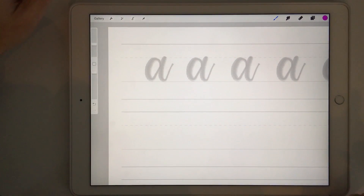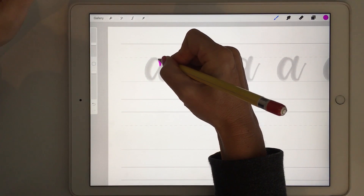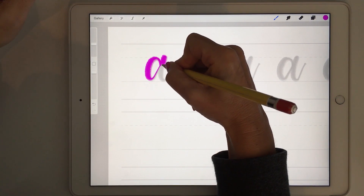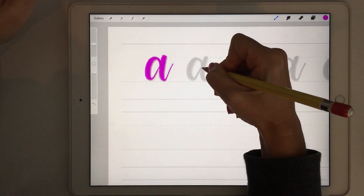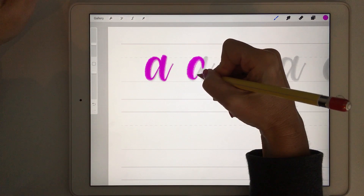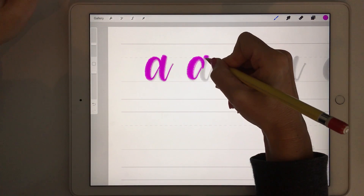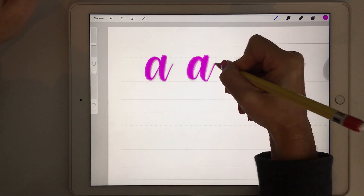The nice thing about my practice sheets is that you can zoom in on your letter to be as big as you would like it to be, and then you can start tracing it. Try to be really quite light on the upstroke, more pressure on the downstroke, light on the upstroke again, lots of pressure on the downstroke, then slow down and light pressure on the upstroke.